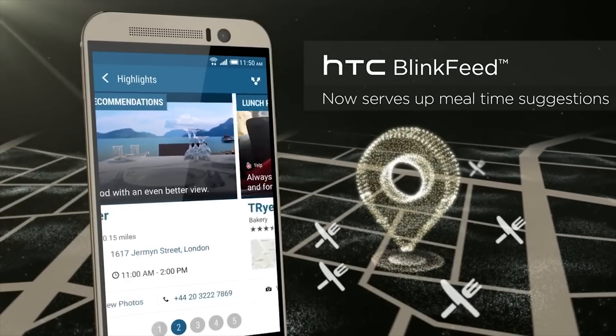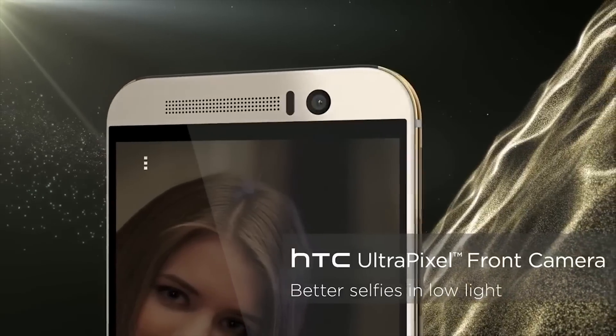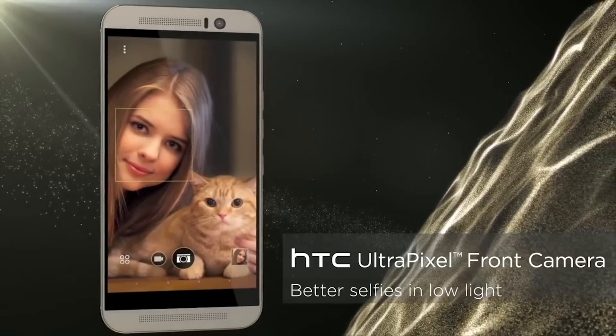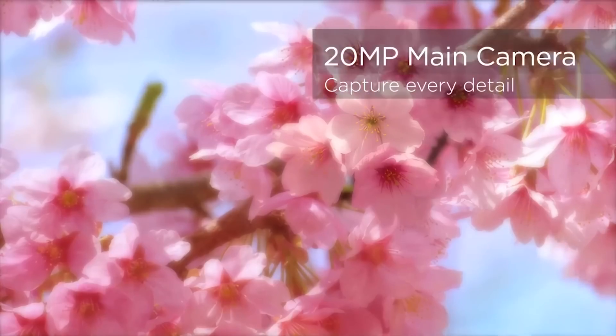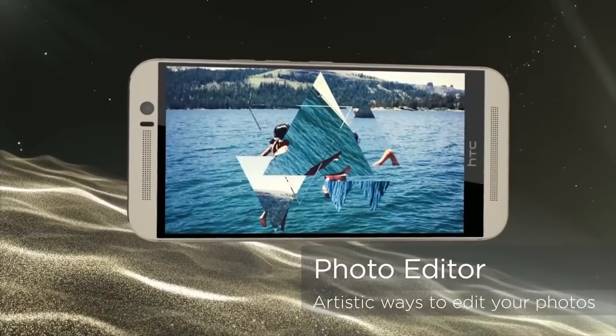The HTC One M9 pre-release handset running pre-release software was able to hit a thermal level of 133 Fahrenheit — around 55 degrees centigrade. It has to be said that this is pre-release hardware and software, but it does track with what we've been hearing about the Qualcomm Snapdragon 810 processor: that it just runs too hot and there is very little anyone's going to be able to do about it.